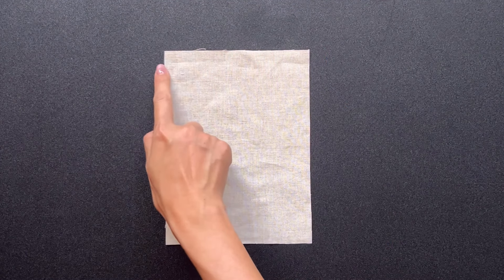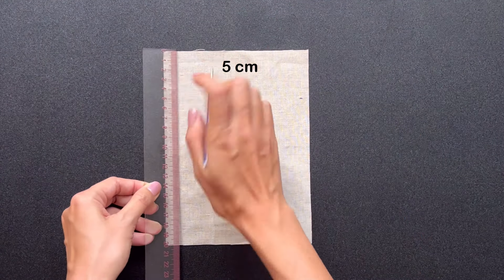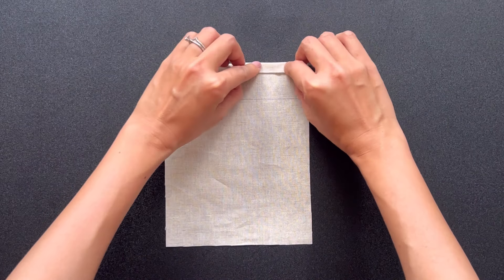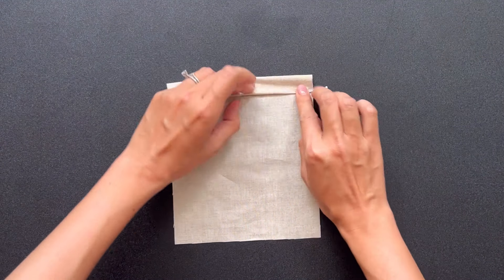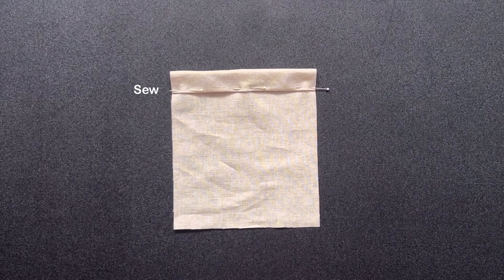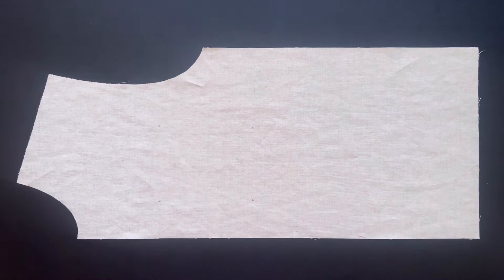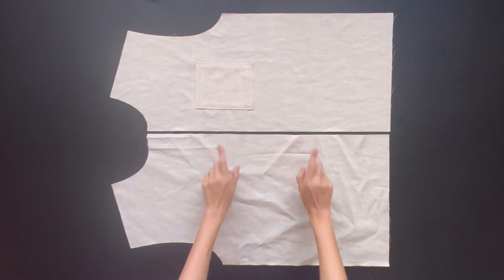To make the front pocket, I cut a rectangle with 18 centimeters length — the height of the pocket plus 5 centimeters for seam allowance — and 14 centimeters wide — the width of the pocket plus 3 centimeters for seam allowance. From the top width line, I draw a line at 5 centimeters under it. After that, I fold the top width line inside 1 centimeter first, then keep folding it to the line just drawn and sew. After that, I use the iron to create a fold at 3 sides of the pocket. I put the pocket on the left side piece of the front pattern, right at the chest, and sew. Here are the two pieces of the front pattern.